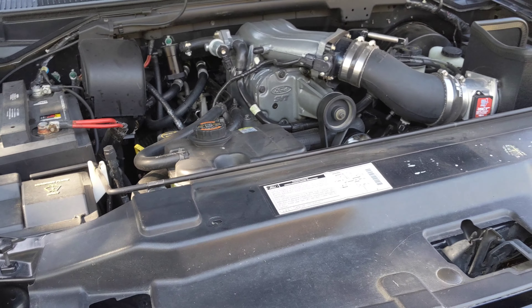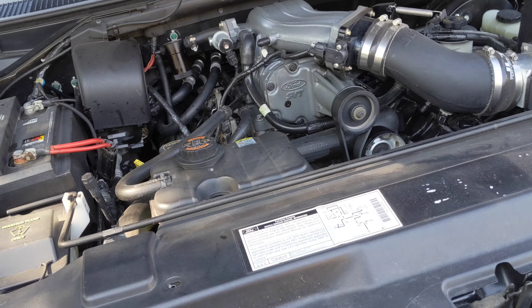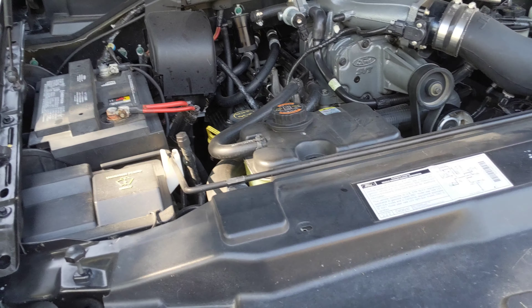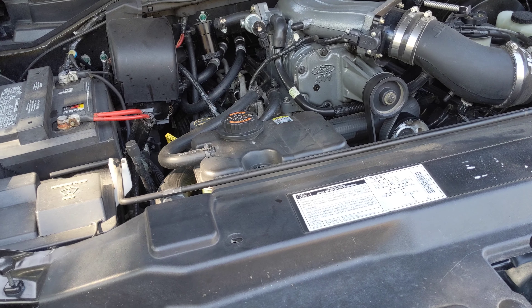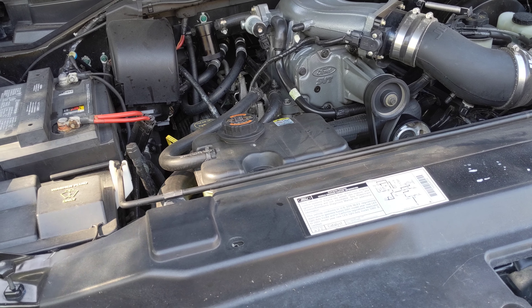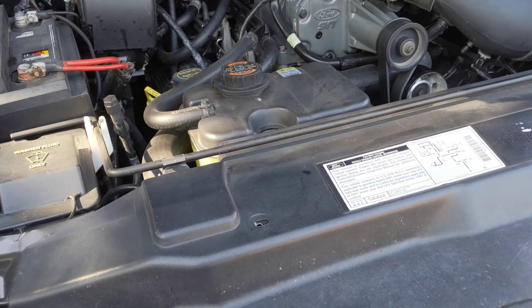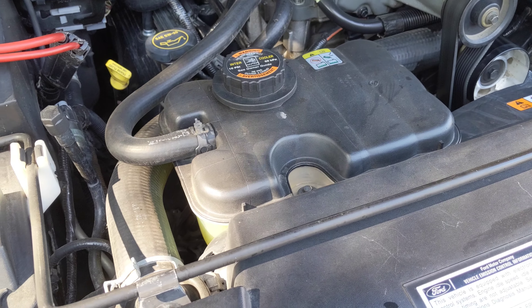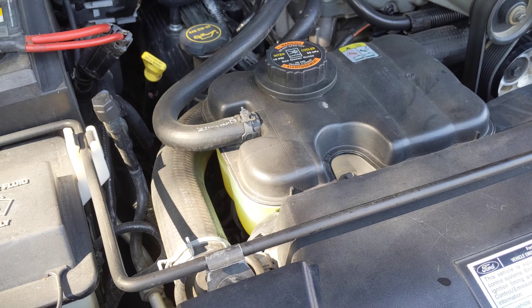It's another nice fall day here in South Dakota. Something I see on the forums and Facebook groups pretty commonly is the intercooler pump failing on these trucks.